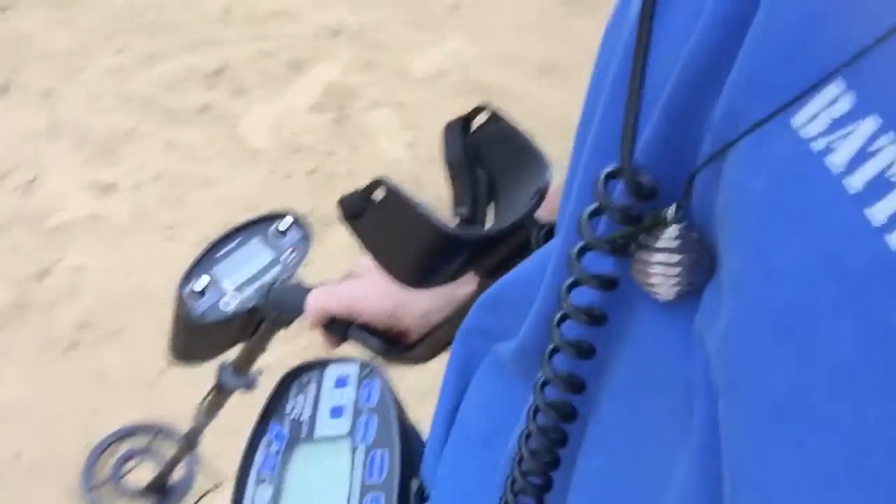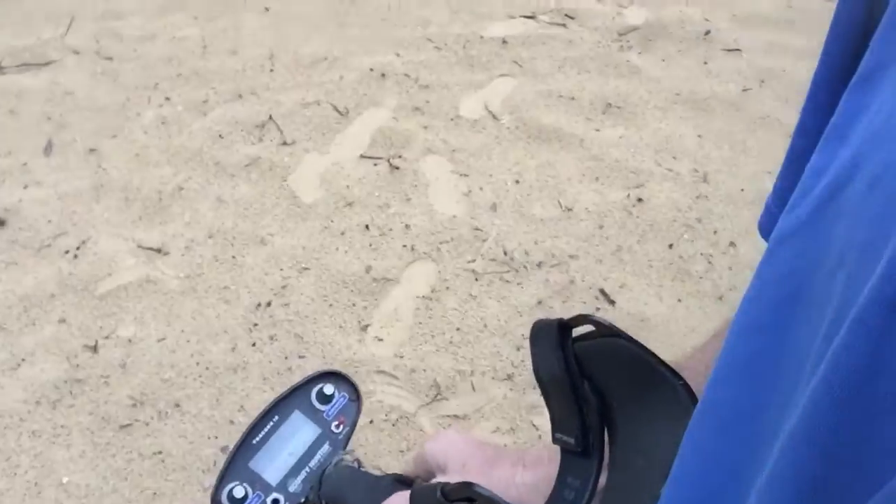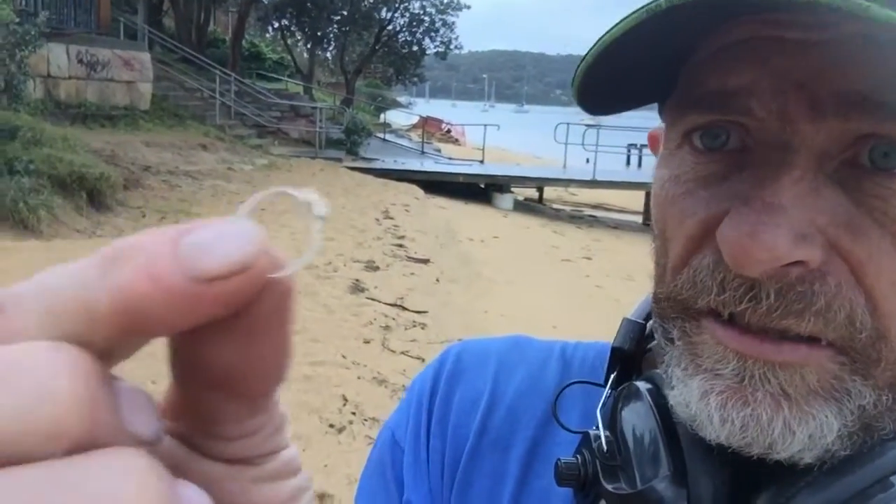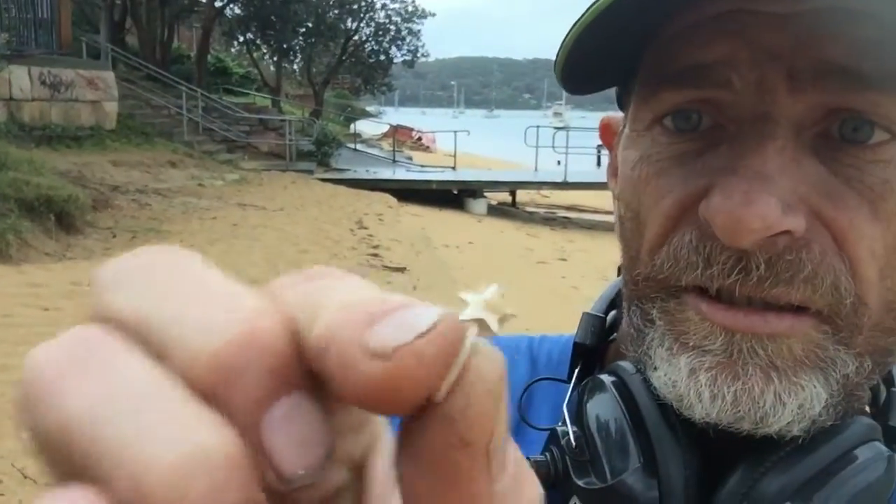I'm down here just trying to do a test on the Time Ranger and the Bounty Hunter TX4, and just sitting on the surface, a ring — a nice ring, sterling silver — on the surface. I've been looking for this for days, hours, and months, and it's just sitting on the surface when I come down to test the machine.